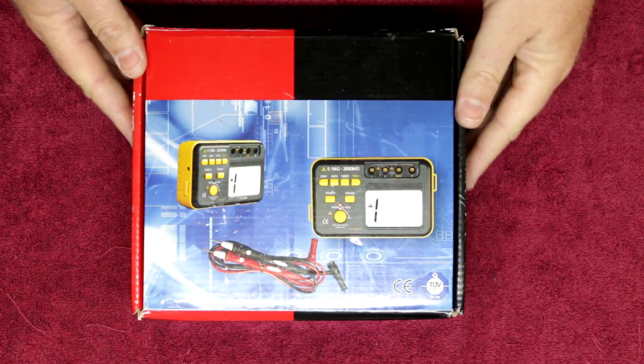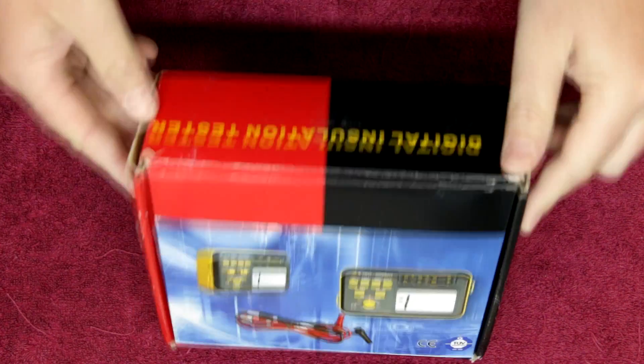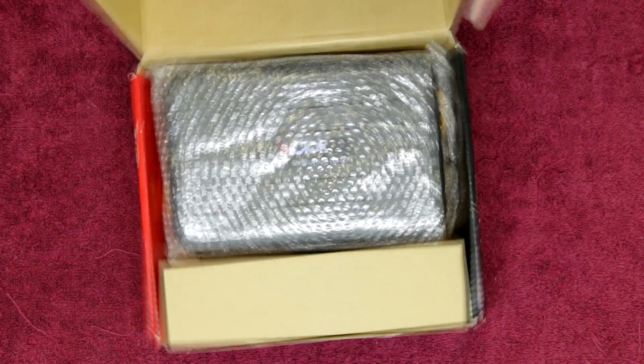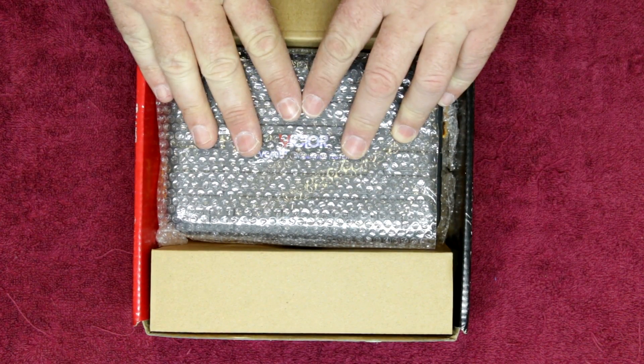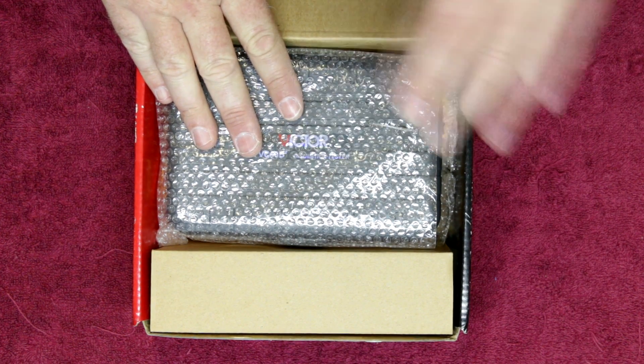This meter comes in a rather unassuming box with no sort of branding on it — it just basically says Digital Insulation Tester. When you open it up you have your meter and your cables. I'm going to unwrap all this stuff and we can take a look at the actual meter and its construction.